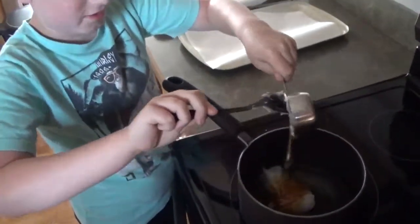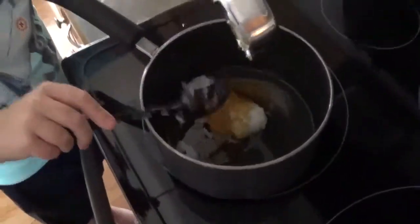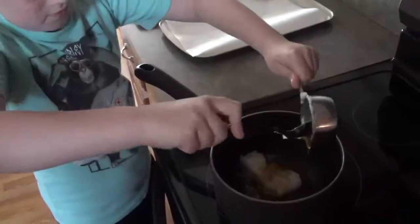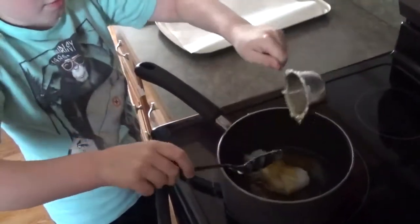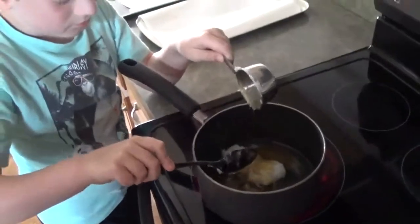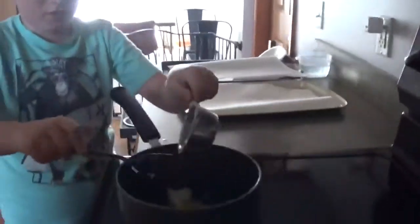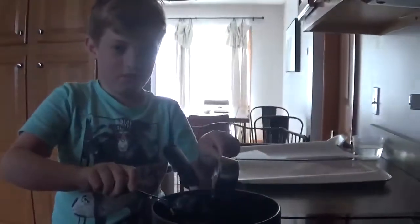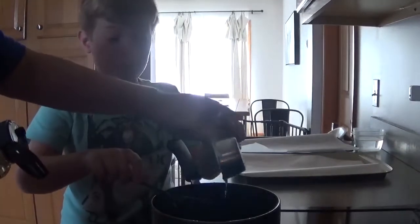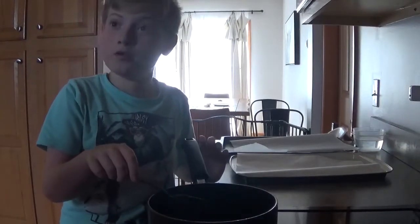I doubled the recipe, so we have two-thirds cup of coconut oil and two-thirds cup of honey. We'll let that melt, then add the vanilla, and then you just pour it over your dry oat mixture on a cookie sheet. It's going to be really smooth because there'll be no granules or anything.